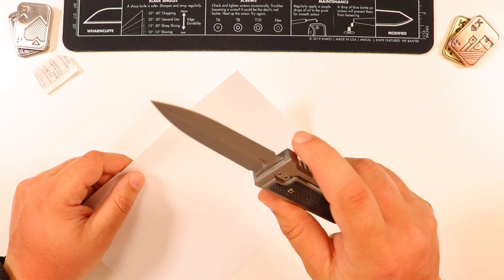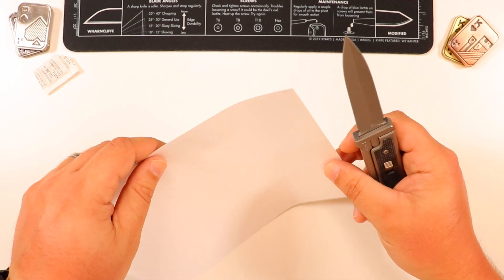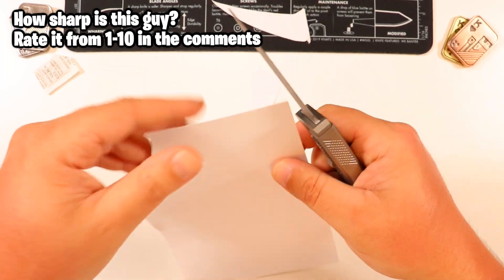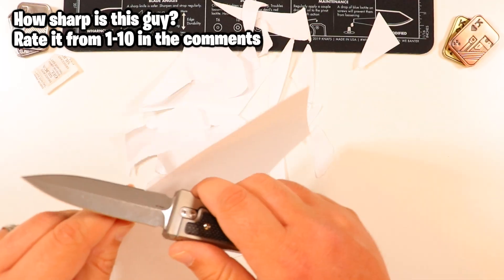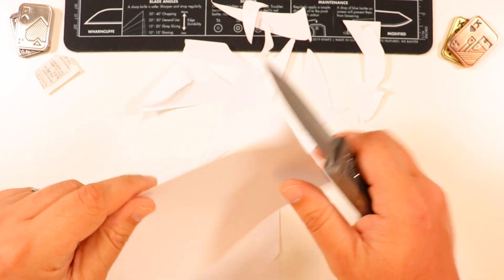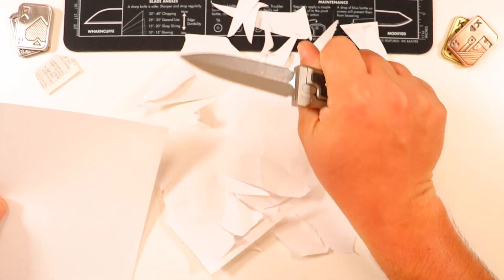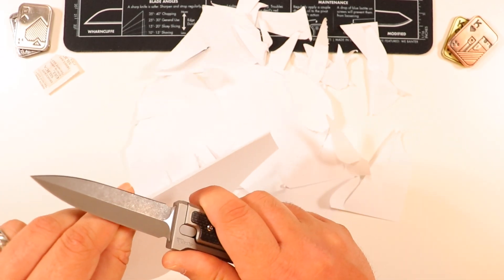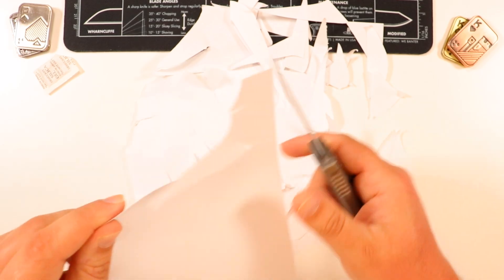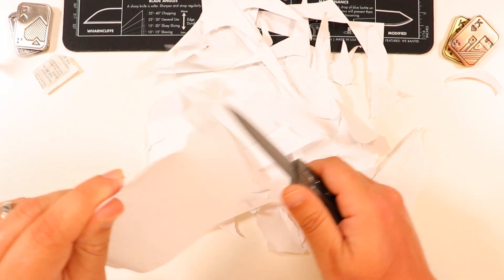Of course we have to do the customary paper cutting test. Since we have two edges on the spear point dagger version of the Riat Exo M, we're going to test both. Out of the box — here we go! Nice, boom! Caught a little at the end there. Now I'm going to change my grip and test the edge on the other side. There are some nice clean cuts right there for the most part.